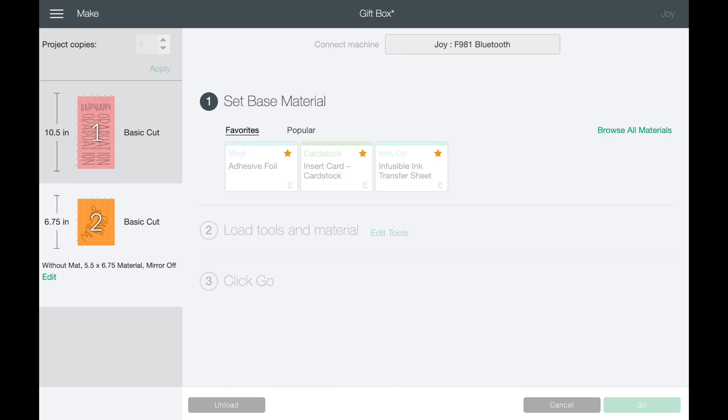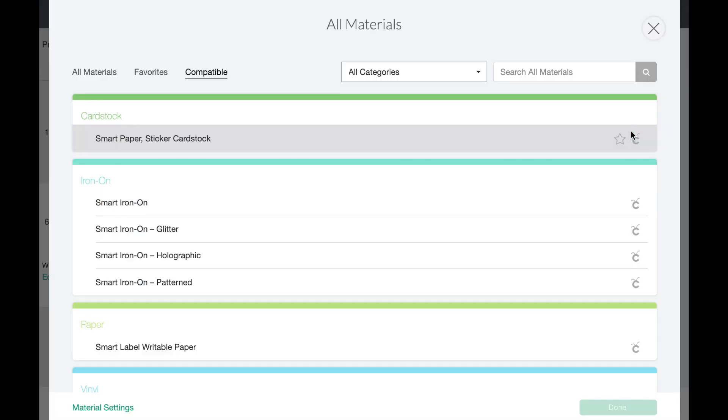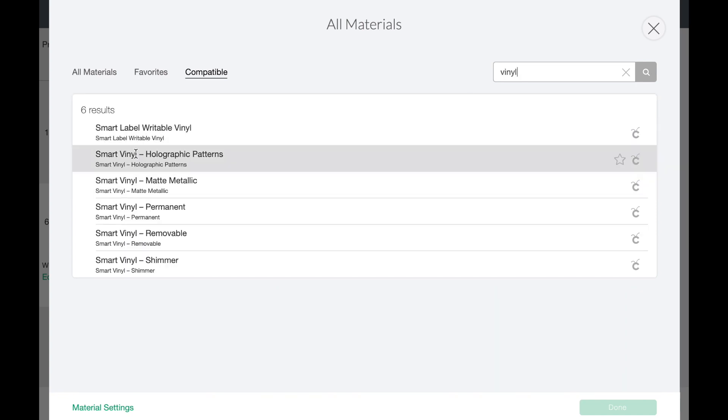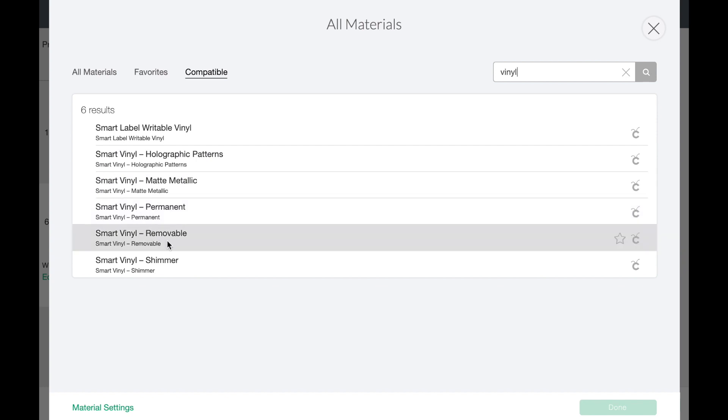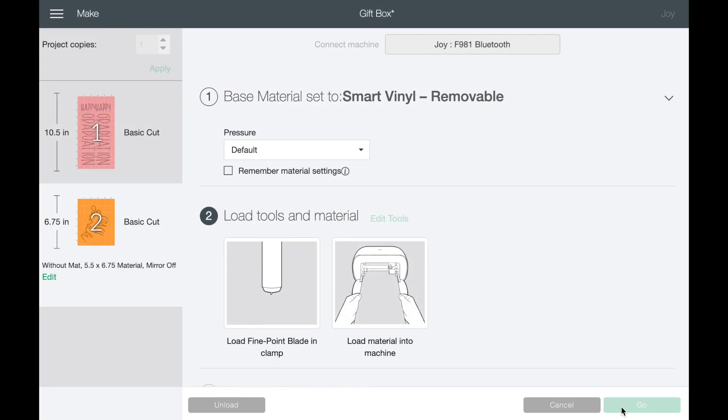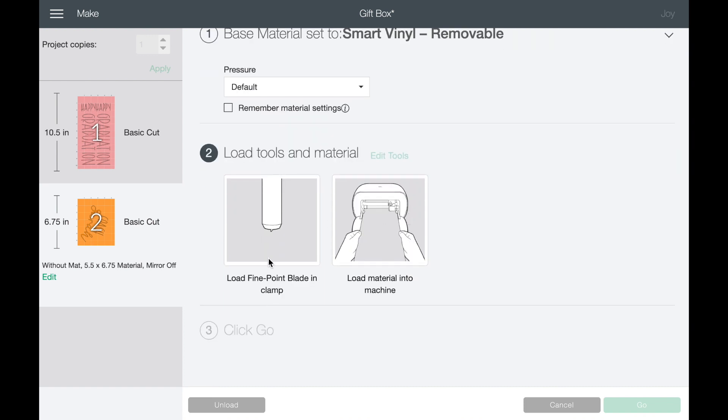The next thing is to select our material. I'm looking for vinyl — I want to use smart vinyl removable, so we just click there. This is also how you put things in your favorites: hit the little star and next time it will show up in your favorites. So base material: smart vinyl removable, fine point blade — and now we're ready to head over to the craft table and cut!